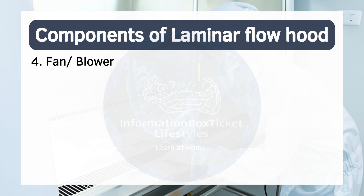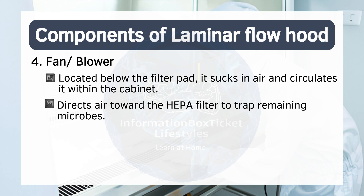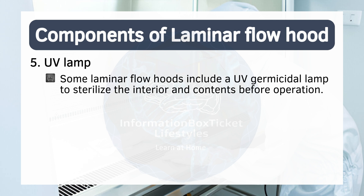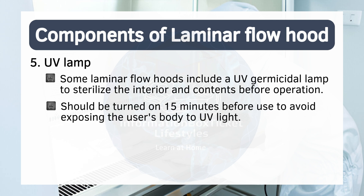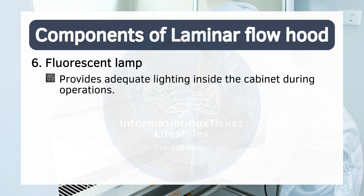Four: fan blower. Located below the filter pad, it sucks in air and circulates it within the cabinet, directing air toward the HEPA filter to trap remaining microbes. Five: UV lamp. Some laminar flow hoods include a UV germicidal lamp to sterilize the interior and contents before operation. It should be turned on 15 minutes before use to avoid exposing the user's body to UV light. Six: fluorescent lamp. Provides adequate lighting inside the cabinet during operations.